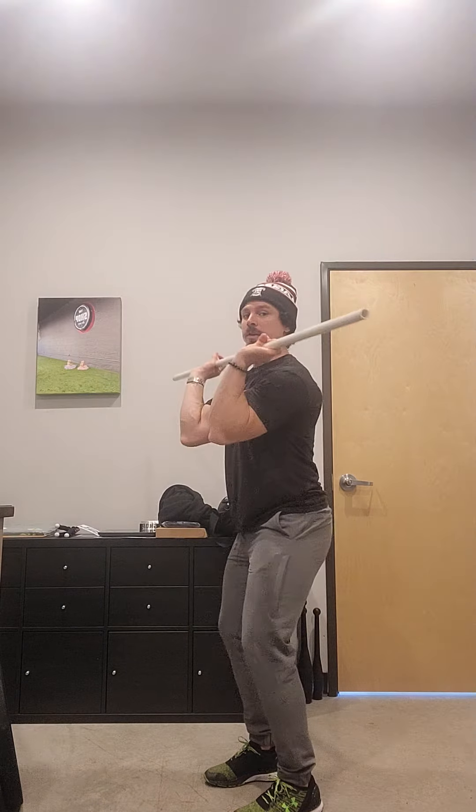Next motion is the muscle clean. A little bit of legs, getting that hip position to move, but really you're just working on that high pull, pushing those elbows forward — doing five reps there.